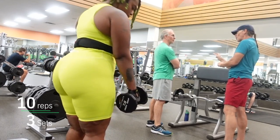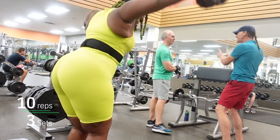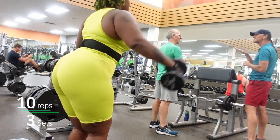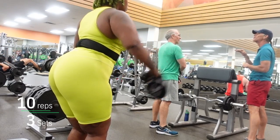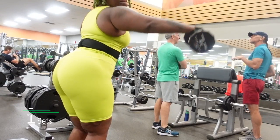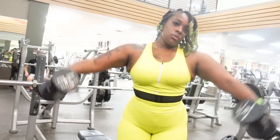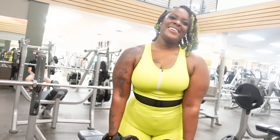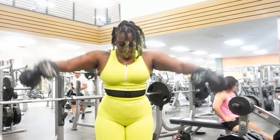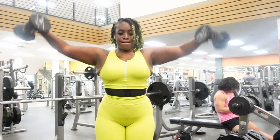Alright, moving on — we are doing lateral raises. You can't really see from this angle, which is why I shoot from different angles. I have a slight bend in the elbow area; my arms are not straight out. You're going to feel this in the shoulder and right at the top of your back, which is the deltoids — the delts. This weight is pretty light; I'm using a 7.5 pound dumbbell because the upper body strength ain't there. You're really going to feel it in the shoulders.